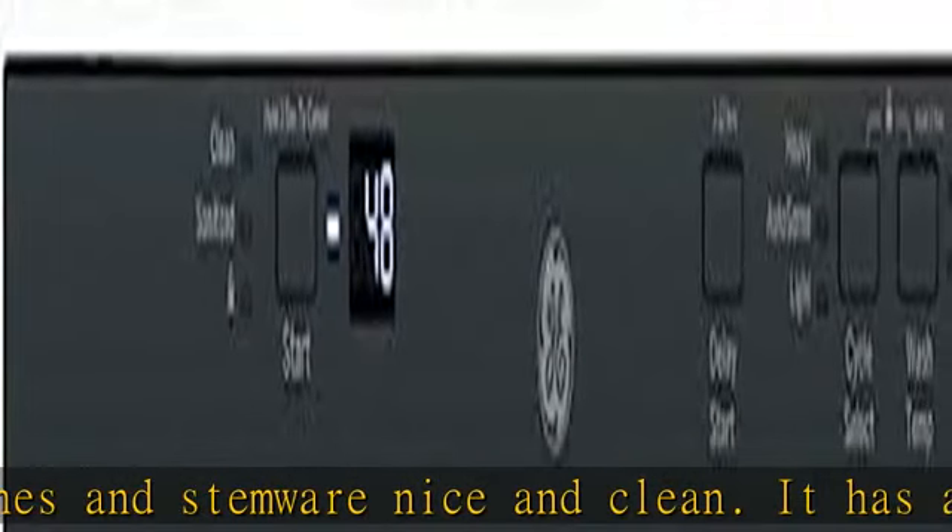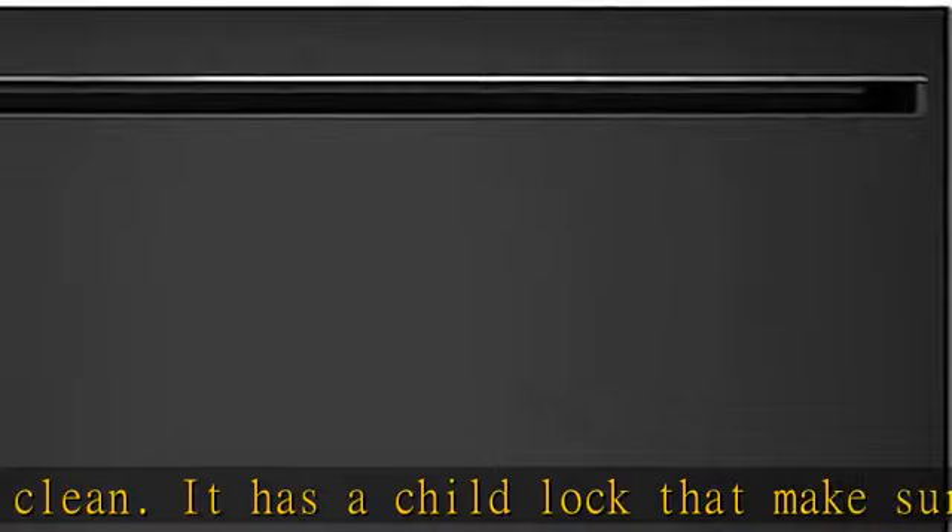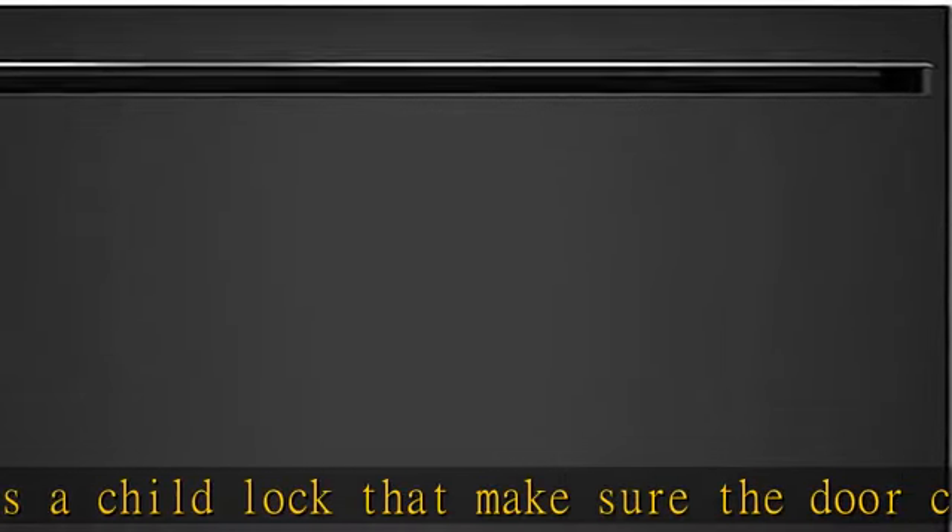Check the description to get this product today at the best price. Built-in dishwasher with powerful washing feature to wash your dishes and stemware nice and clean.